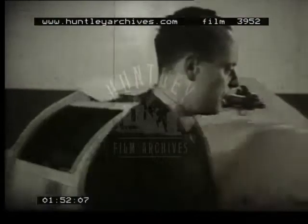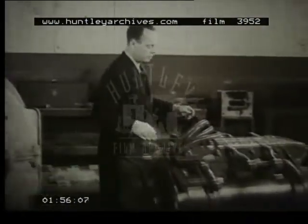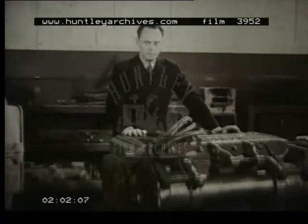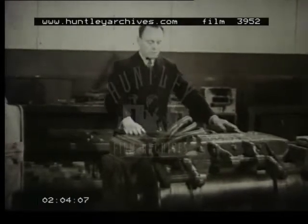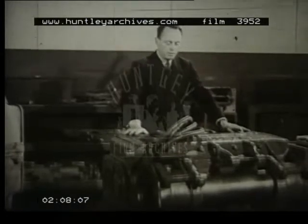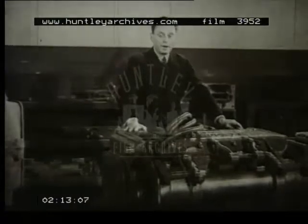Now, many of you will recognize here a traction motor. These machines are used for driving electric locomotives, tramcars, trolley buses, and battery vehicles. Notice how compact the machine is. One essential of a traction motor design is that it shall run at high temperatures and keep running.